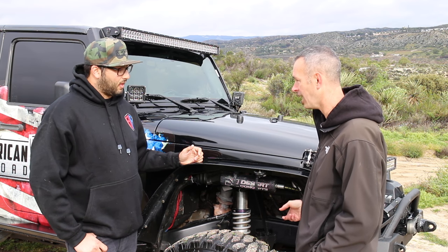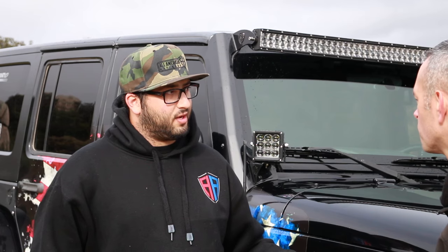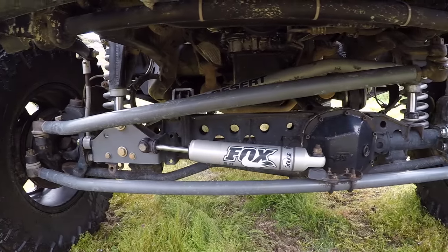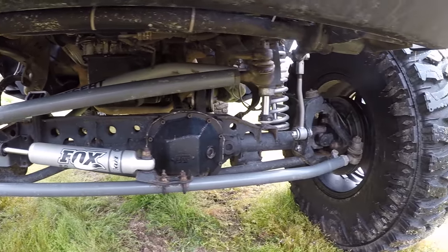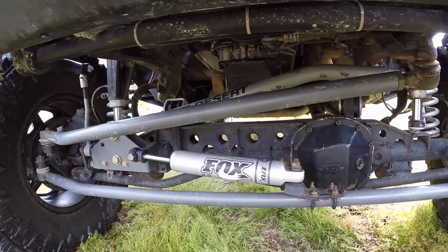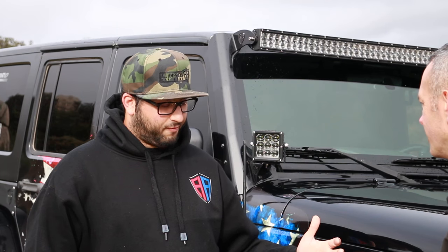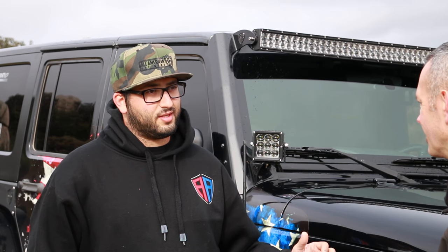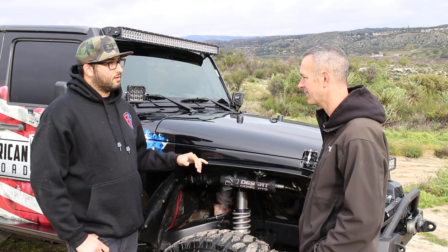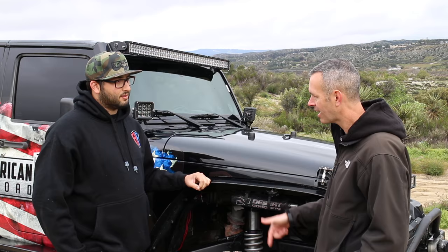Are these the stock axles? They are stock axles, but we've done a few things — we've got T&J Performance lower truss, an Arctic upper truss and C-gusset, and we also have a 5.13 gear ratio put in. So they're far from stock. That makes it a lot nicer off-road — you get extra strength and it makes a big difference.